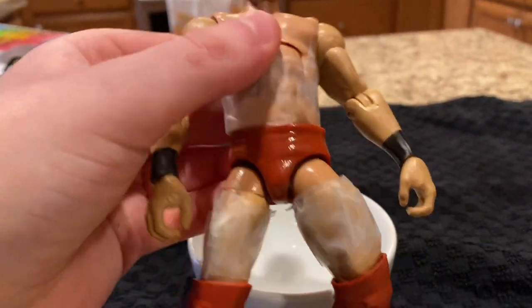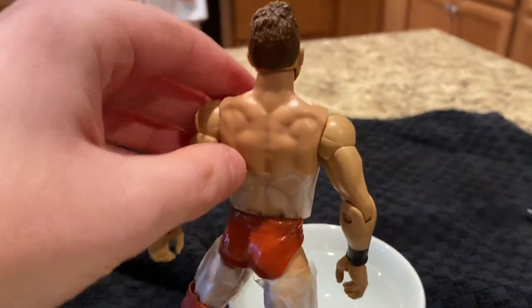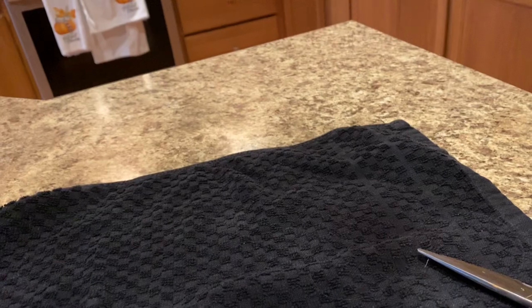Okay ladies and gentlemen, in this video we're going to be putting decals for an LA Knight action figure onto this Miz figure, going to be a custom LA Knight.